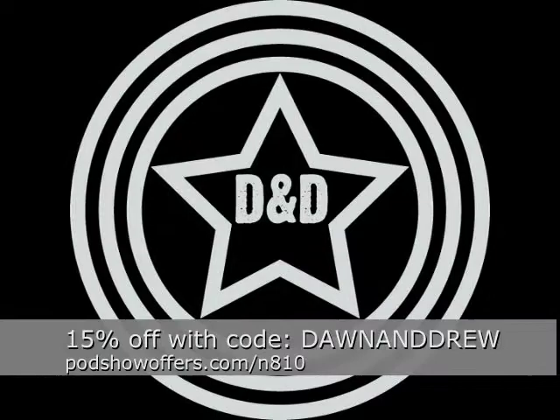The Dawn and Drew Show. This episode of the Dawn and Drew Show is brought to you by the Nokia N810 Internet Tablet.